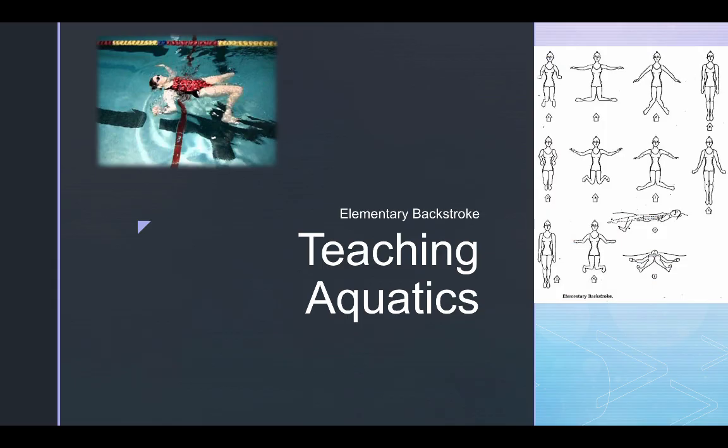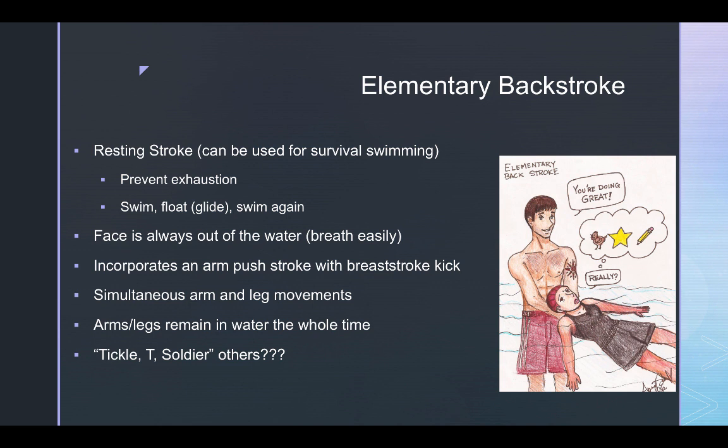Hello class, today we're going to be talking about the elementary backstroke in our teaching aquatics class. As you can see in these two pictures, it is going to be swimming on the back, but very much different than the back crawl or the backstroke. The elementary backstroke is a resting stroke, so it can be used for survival swimming.